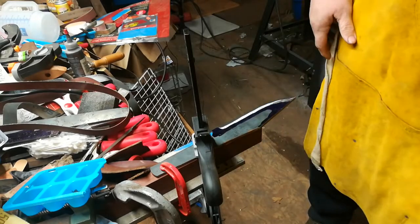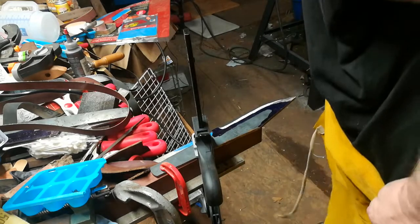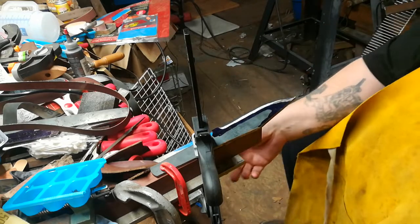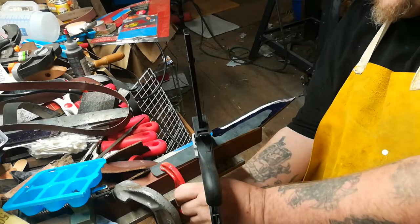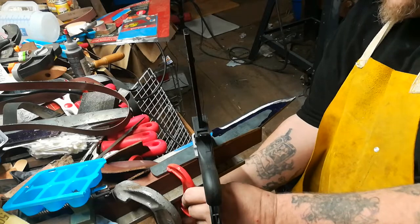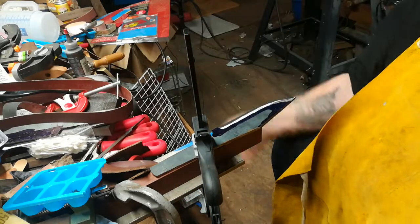Well, that seems to be one bevel there, and that went pretty fast. I'm not exactly sure if I got the angle correct or not, because it's really hard to see — looking over at the side, you know, you have to have light shining directly on it. That's why working on a belt grinder is much easier.